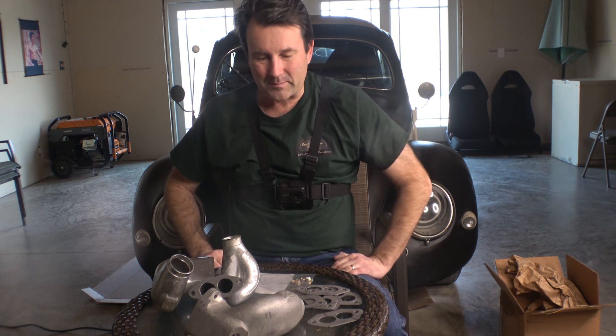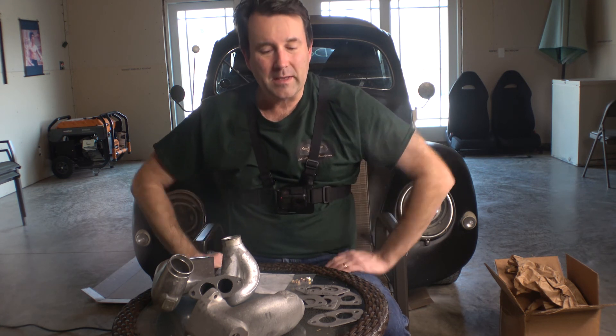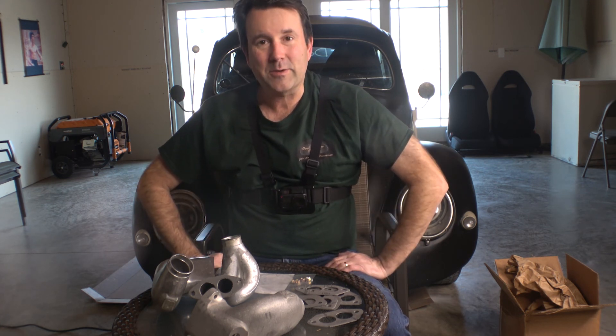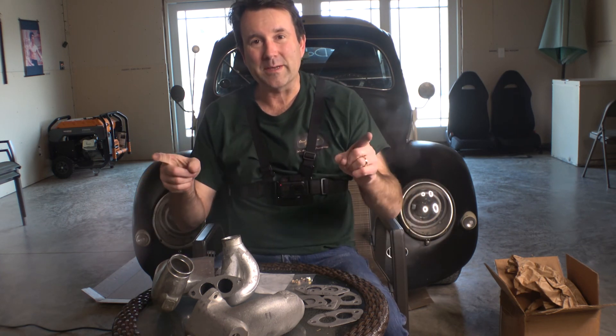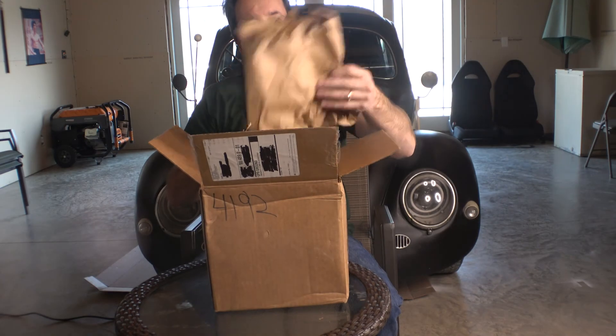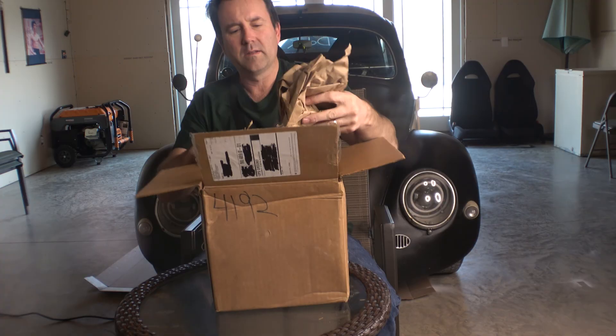Anyway guys, that's what came in the box. Kind of excited — there are new things to come, hopefully this summer. Stay tuned, and as always, keep shifting those gears. See ya, take care!